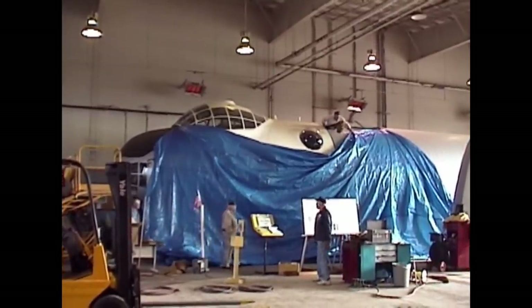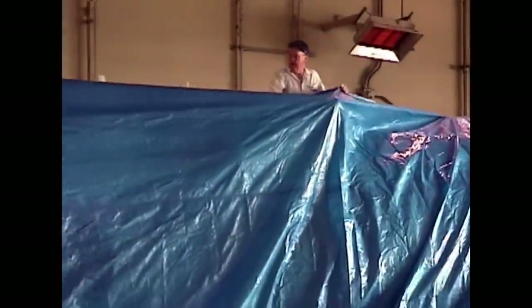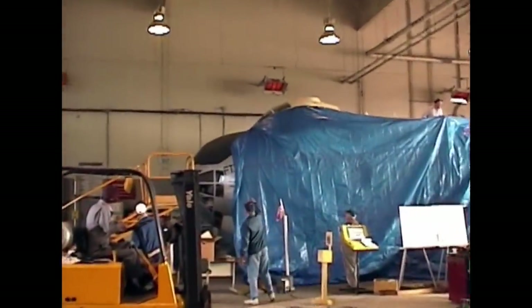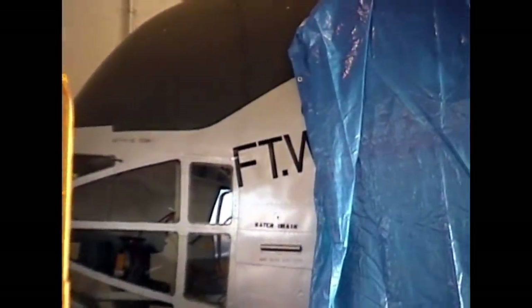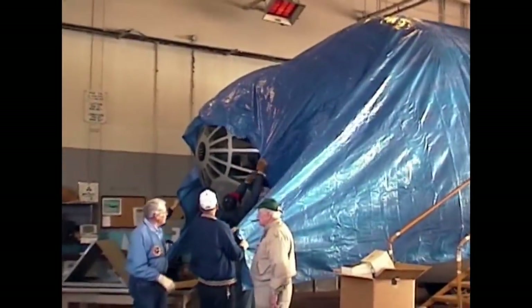After 12 years and 44,000 man-hours, the restoration team is notified that the aircraft will have to be moved. Lockheed Martin needs its hangar space to build F-16s and the new F-35.